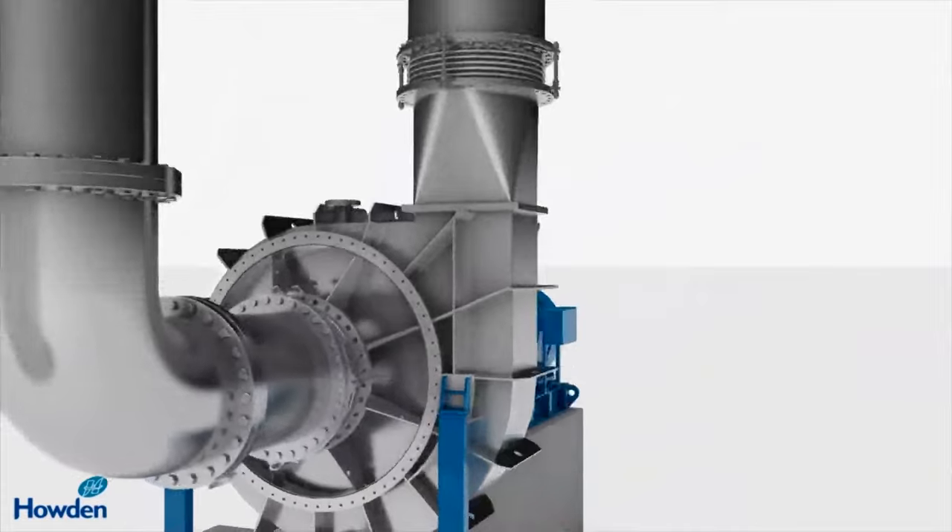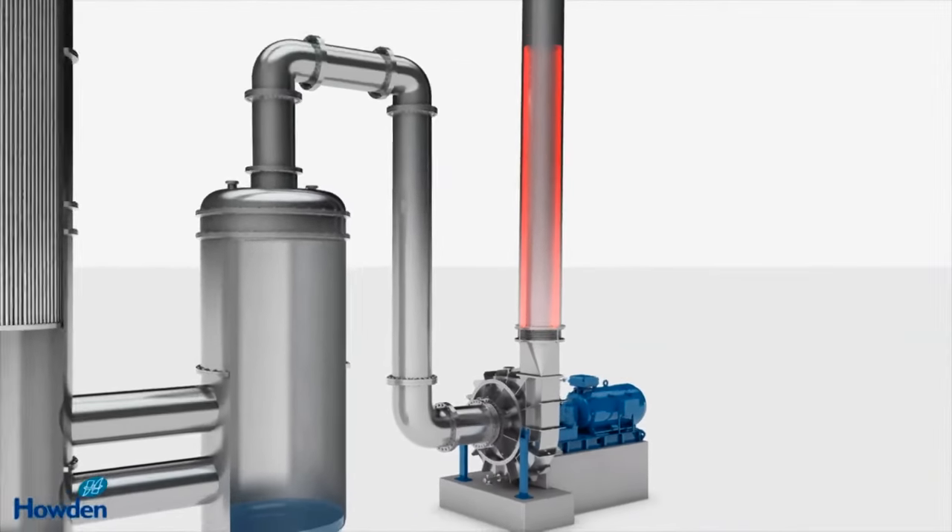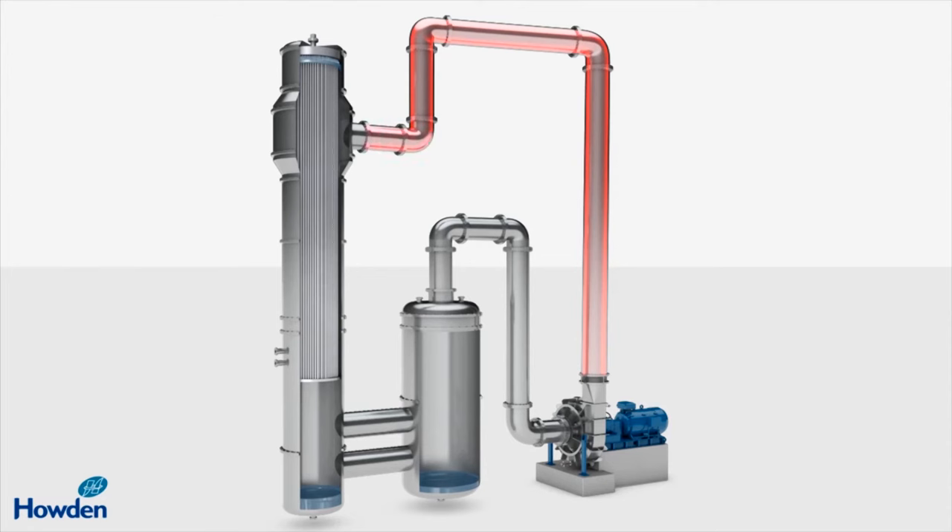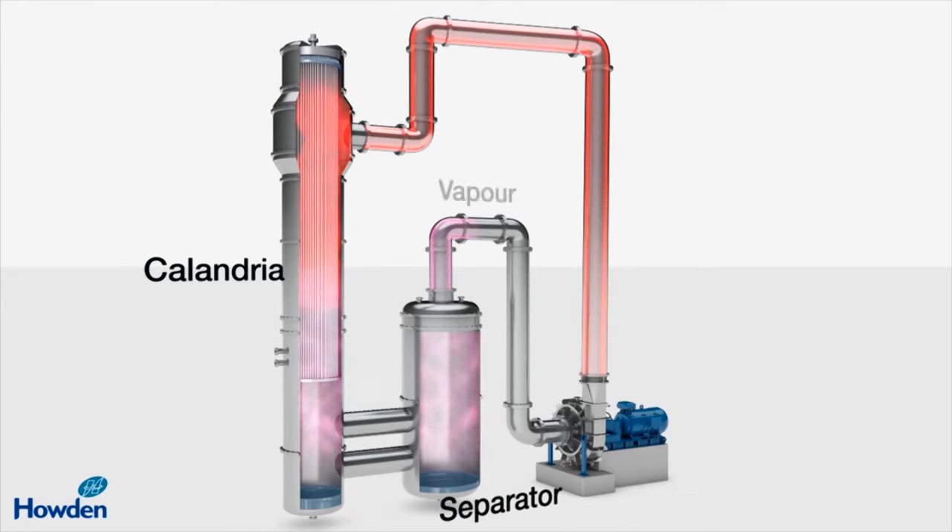The reheated vapour can then be fed back into the calandria to provide the heat energy required to evaporate more feed liquid as it passes down the tubes. The mechanical vapour compression process is a highly energy efficient and cost-effective way of retaining and reusing the latent heat contained in the vapour.